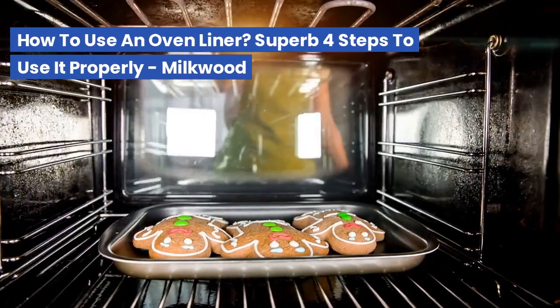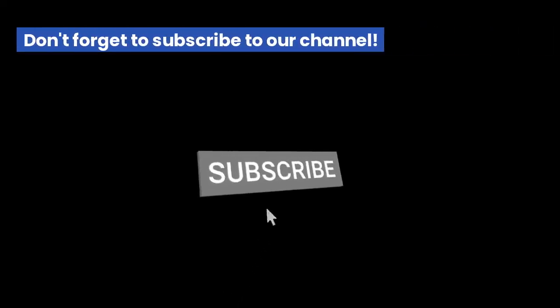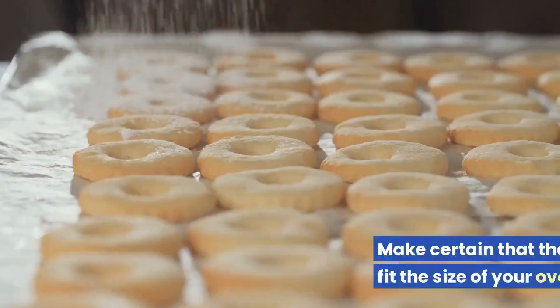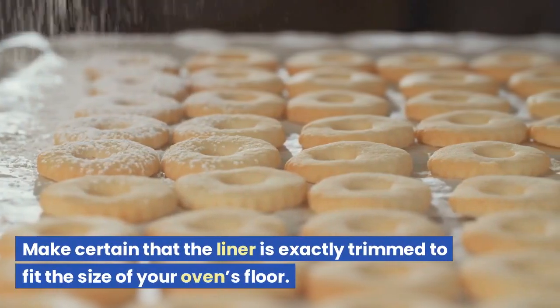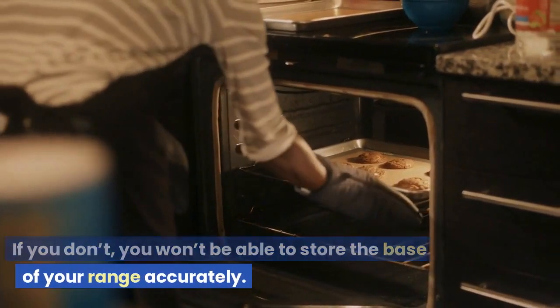How to use an oven liner: four steps to use it properly. Trim the oven liner to fit the side measurements of your oven. Make certain that the liner is exactly trimmed to fit the size of your oven's floor, or you won't be able to store the base of your range accurately.